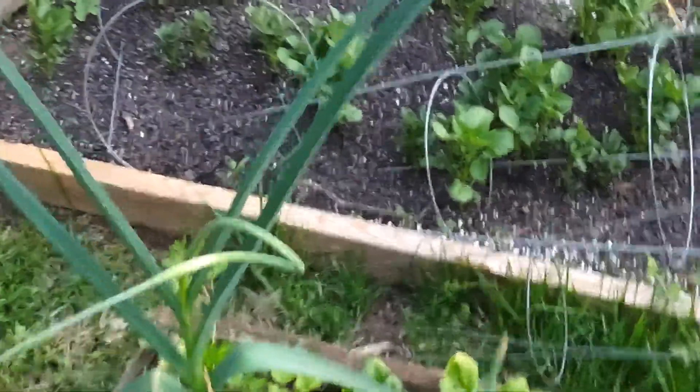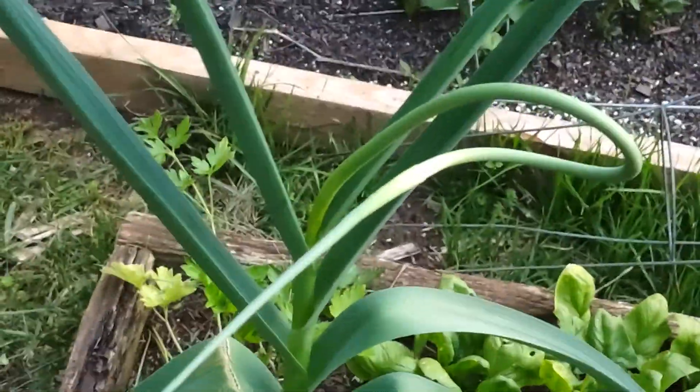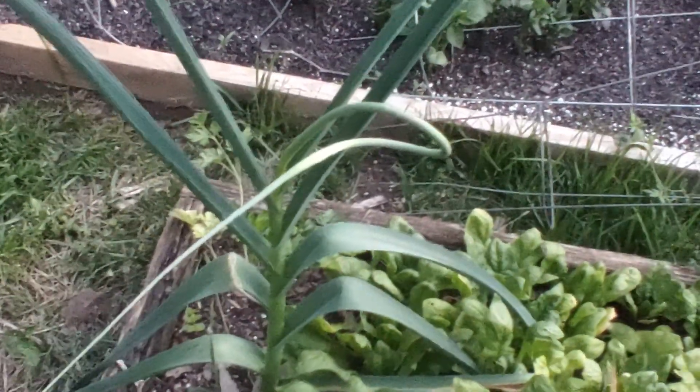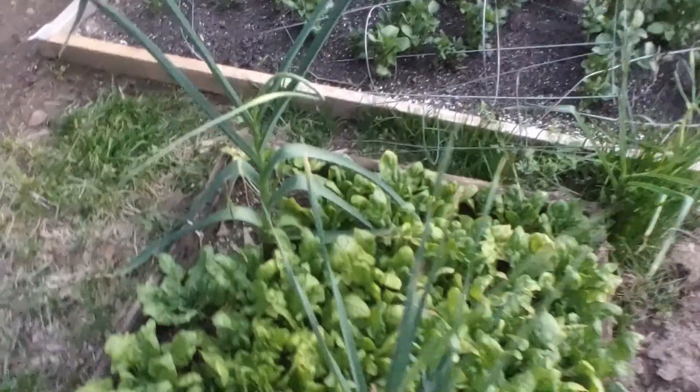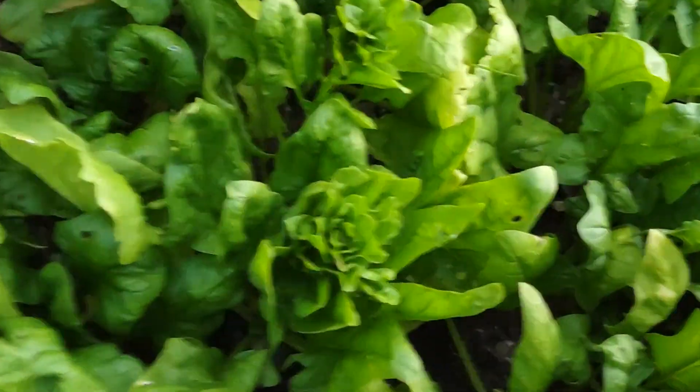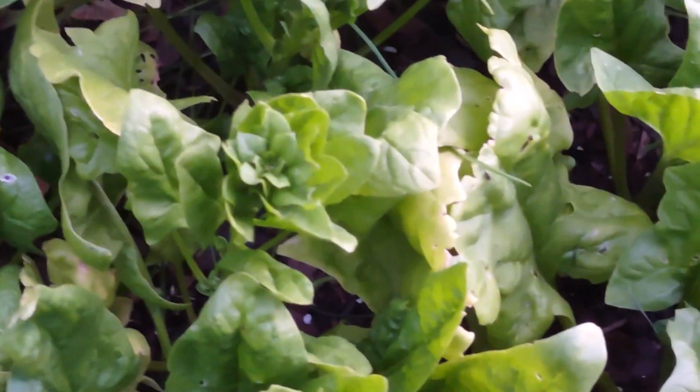Some garlic in here too. This garlic is starting to escape on it — right there, that's where the flower comes from. Pretty cool. When I say flowering, right here — that's where it's going, starting to flower. There's two of them right there, probably more if I look harder.